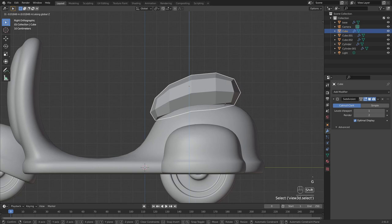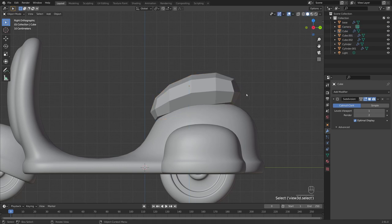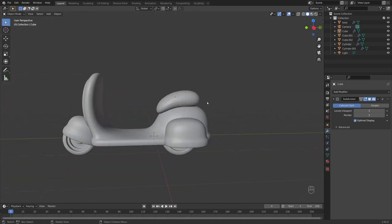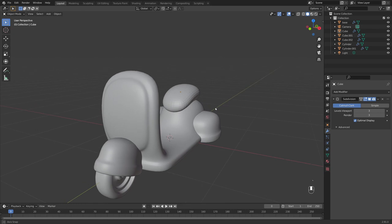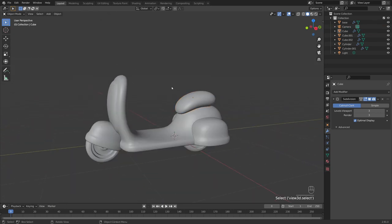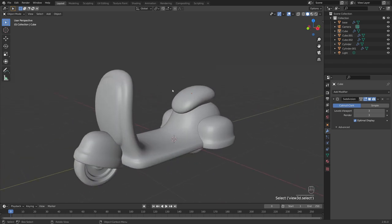Bring the seat in slightly into the scooter, increase subdivisions to see how it looks, and something like that will do for the seat. Right click shade smooth and we can progress to the handlebars.